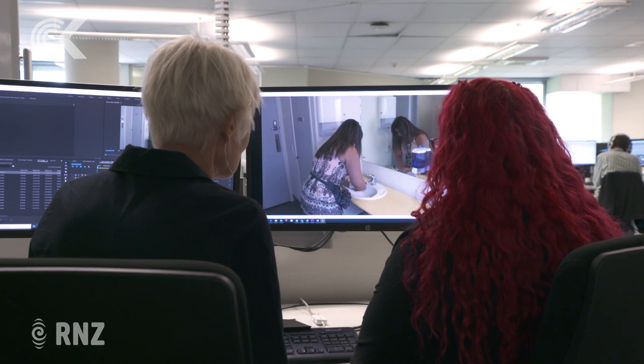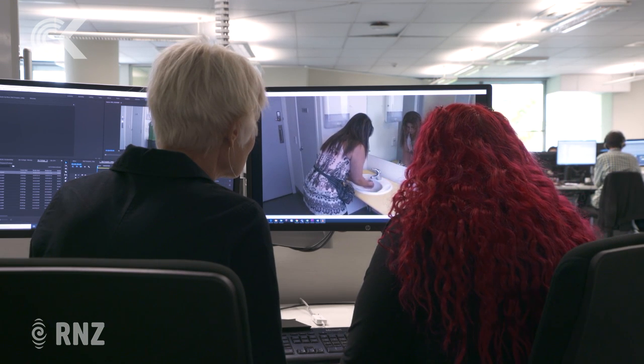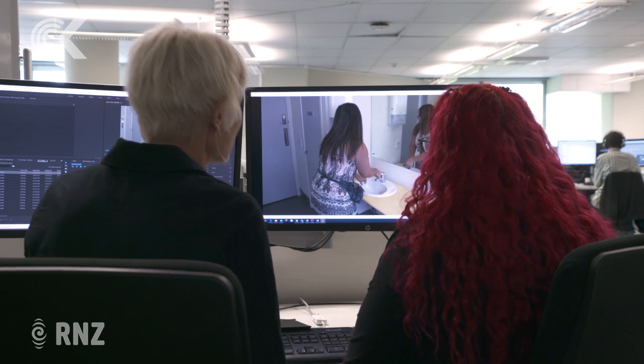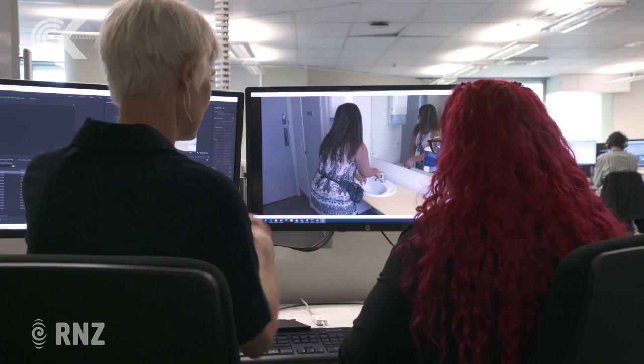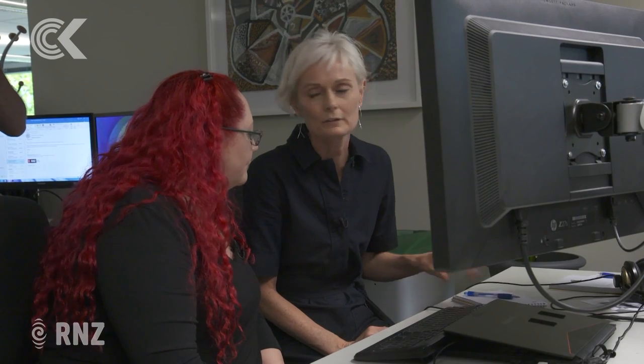Good start — she's using the soap, going in between the fingers. She even did the backs of the fingers, which is often something we miss. I'm not sure whether she got the wrists as well. That was pretty good. How long was that, though? That was a total of nine seconds of washing.